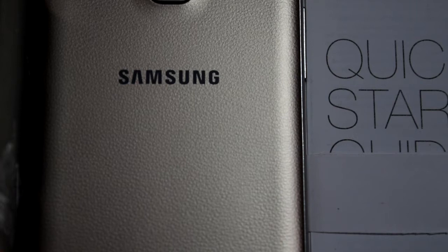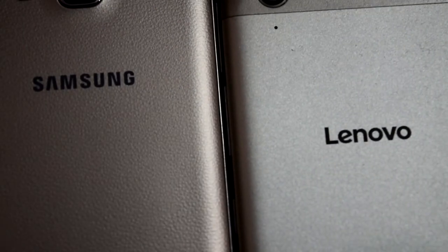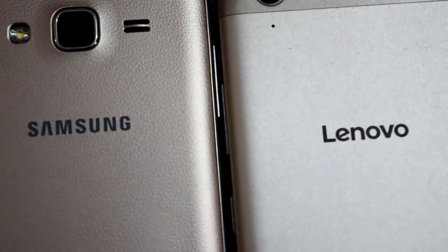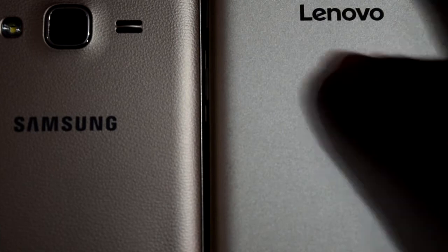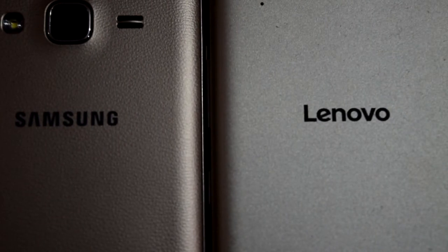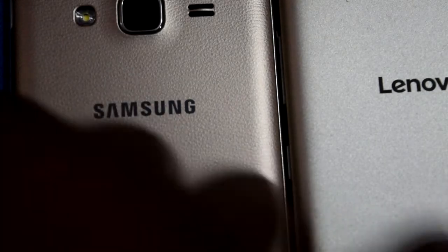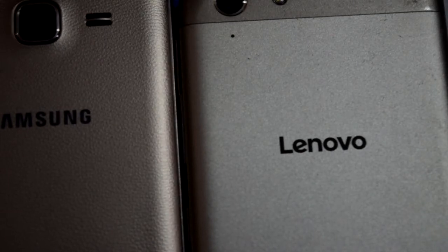There's another smartphone here in golden color — the Lenovo Vibe K5 Plus, which I've already unboxed on my channel. I'm going to compare these two in a later video, but right now I want to talk about their designs. Both are in golden color — this one is dark gold and the K5 Plus is lighter in the middle with dark gold on the top and bottom. The Samsung Galaxy J3 is solid gold with a leather finish, smooth and fingerprint-resistant.